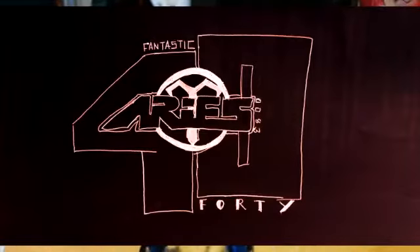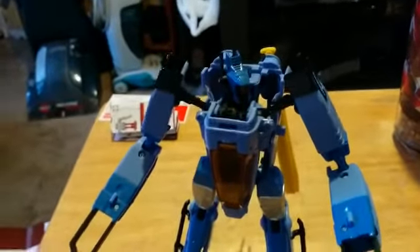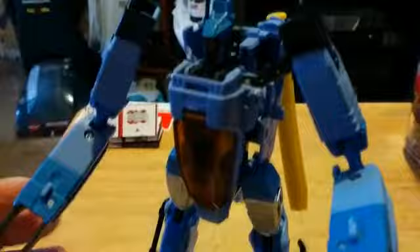Hey everybody, it's me, Aries883. I'm with my baby Cakes — she's drying her hair. I just wanted to try and review Whirl, who's pretty cool. I think Hasbro Toy Shop has him, but he's sold out.